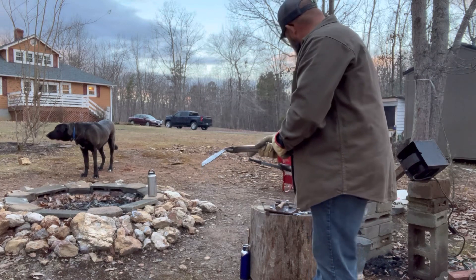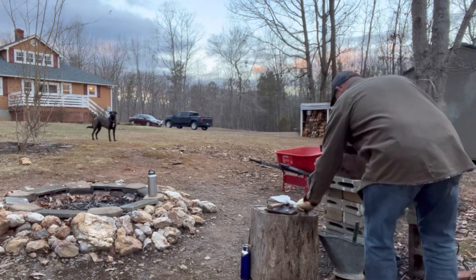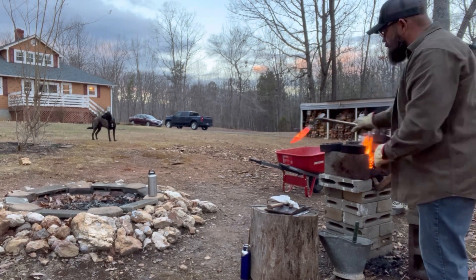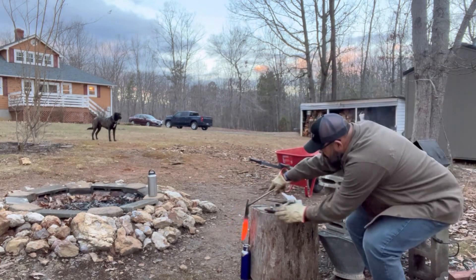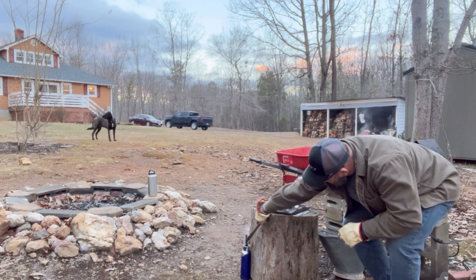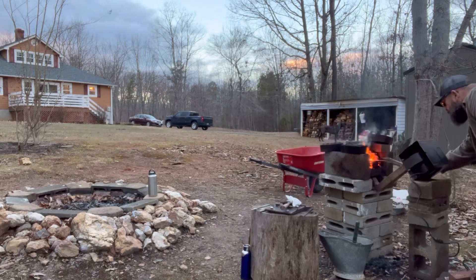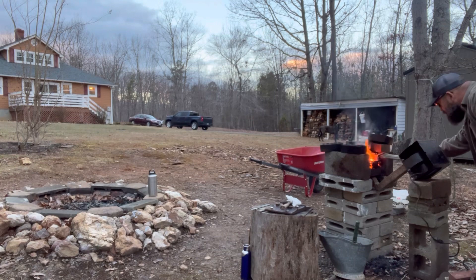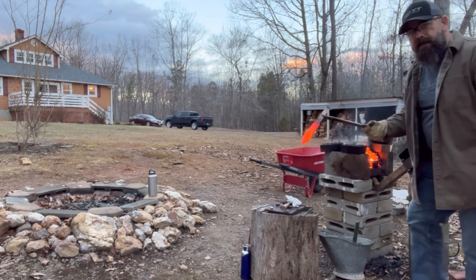It does make your steel much harder, especially carbon steel, so it will hold an edge a lot better. I'll show you tempering next. Here we go — blade number two. And blade number three.